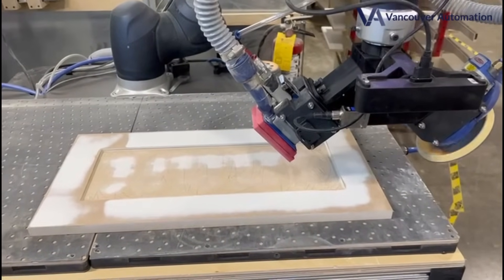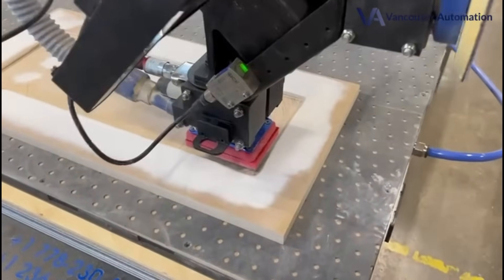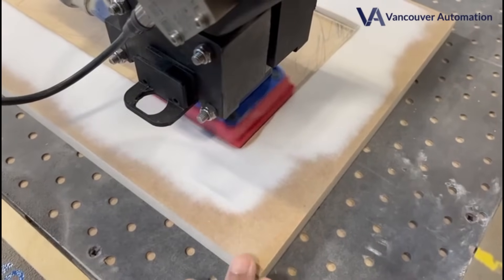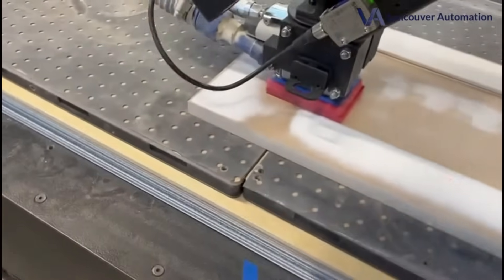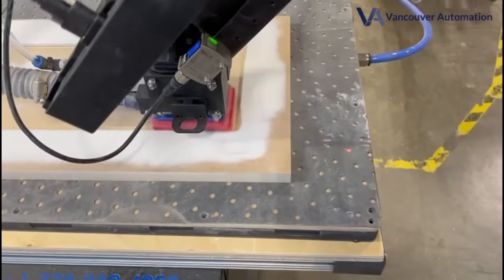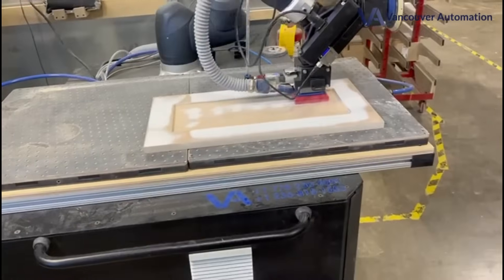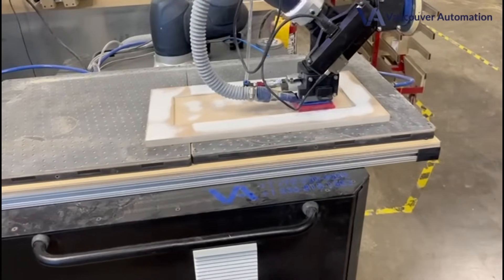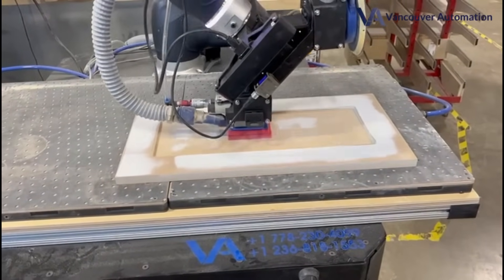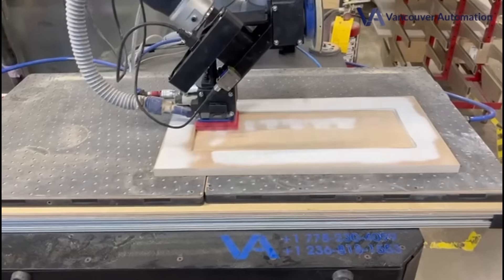As you'll see here, it's going to figure out where the edges are and come right into the edge. As you can see, it's right into the corner — not even a millimeter away — into each and every edge. It does the outside of the rails twice and the inner panel twice as well: once with a snake-like pattern and then once with a curved semi-circular pattern. And that's what we felt gives the best results.